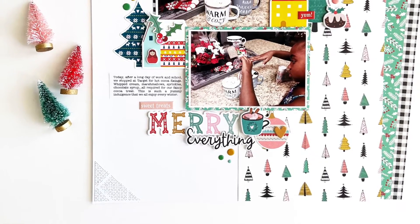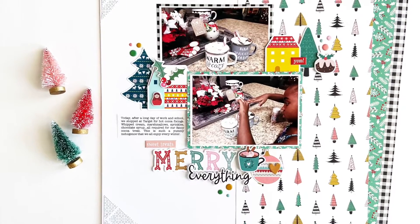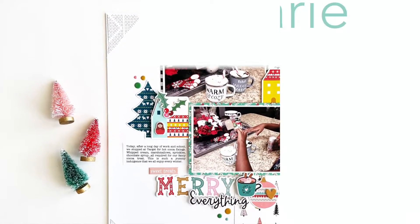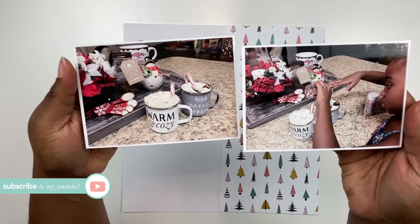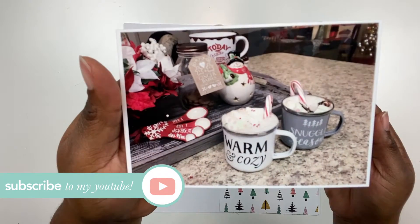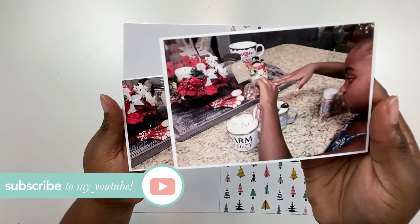Merry Christmas scrap bosses and happy holidays! Today I am sharing a holiday layout all about making fancy hot chocolate, next on the Victoria Marie YouTube channel. Welcome back, where I feature all things scrapbooking and crafting. If that's something you enjoy, click the subscribe button and the bell so you'll be notified each and every time a new video is posted.